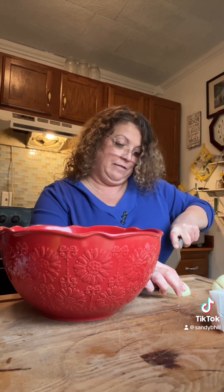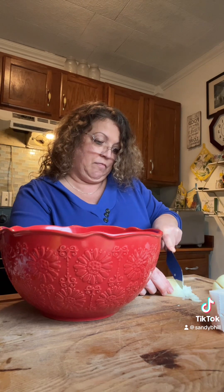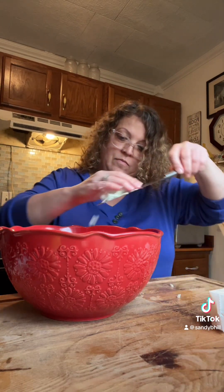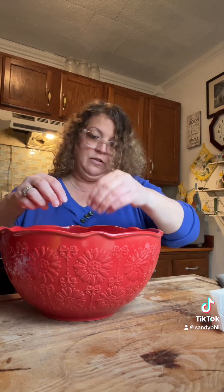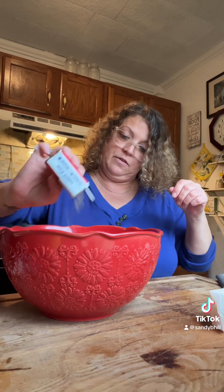I'm going to do some onion — I should have already had the onion cut up, sorry, just give me a second. I think that'll be enough onion, just half of an onion. Then I'm going to do some salt, black pepper, and garlic salt.